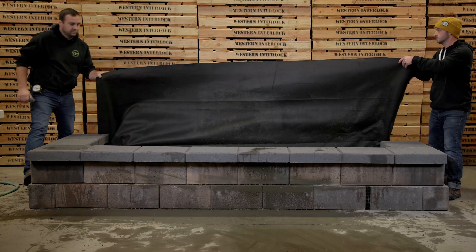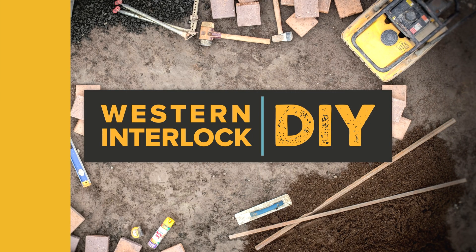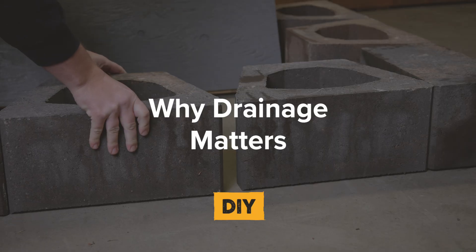Hi, I'm Colin and in this video we're going to cover retaining wall drainage and why it's one of the most important things to think about when designing and building a retaining wall. The reason why drainage is so important behind a retaining wall system is it's the number one reason a retaining wall can fail. If there's no relief for moisture and excess water that's behind that wall getting into your soil, it can get too heavy and push it over.